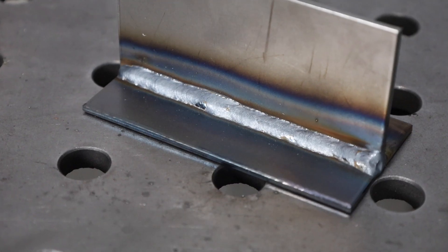The first weld we'll run is going to be in the horizontal position just sitting on the bench to get a baseline so we can understand where we go from those settings and that technique. I'm just moving as steadily as I can, maintaining a steady stick out, gun angle, and travel speed, and it's filling in pretty nicely. When we take a look after it's done I got a nice smooth weld.